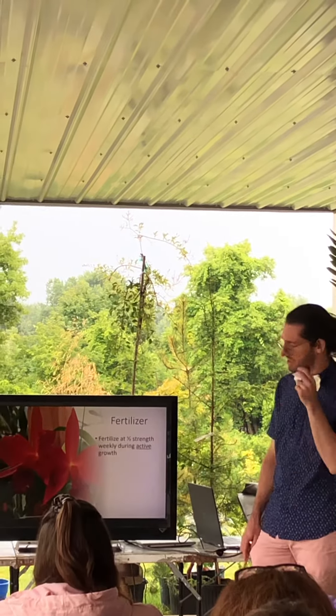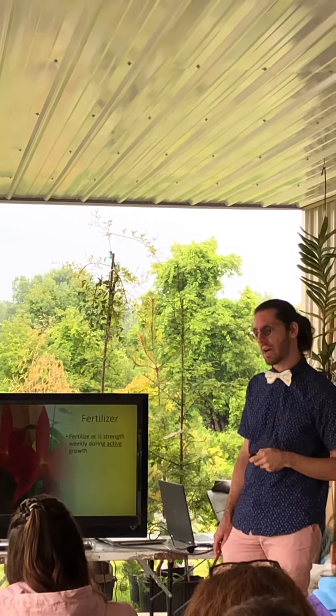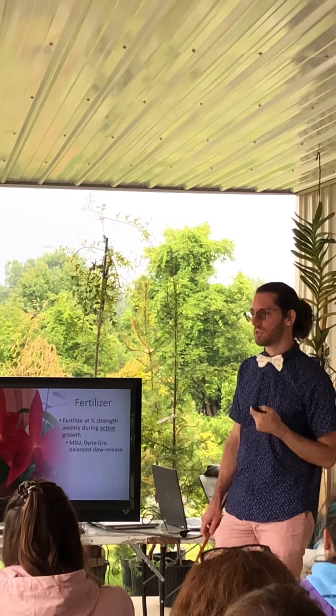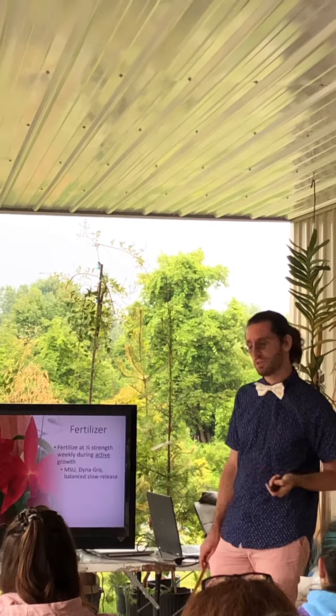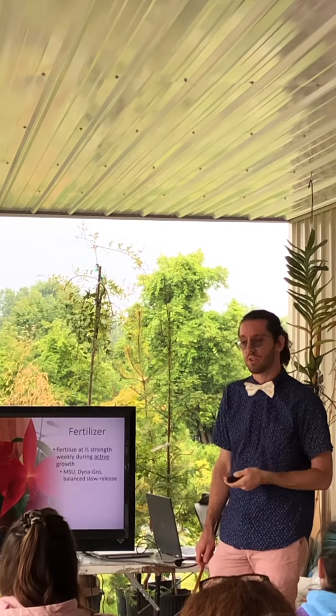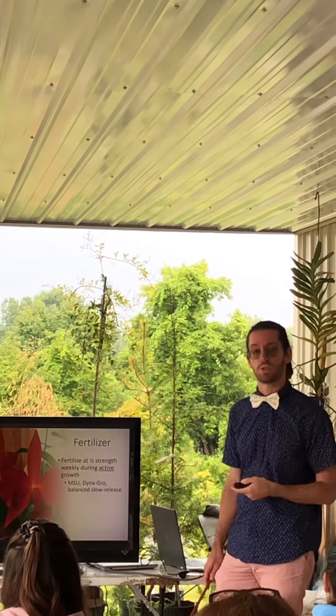With fertilizing your plants, I would say do a half strength, at least done weekly when they're actively growing. I prefer to use the Michigan State University orchid fertilizer. You can use Dynagro. And in your pots, you can even use a nice slow release granular fertilizer, whether that be Osmocote or Nutri-Cote as well.